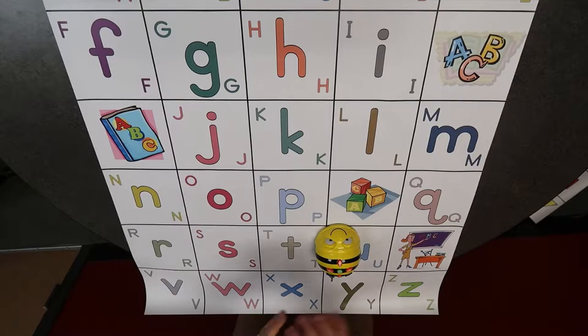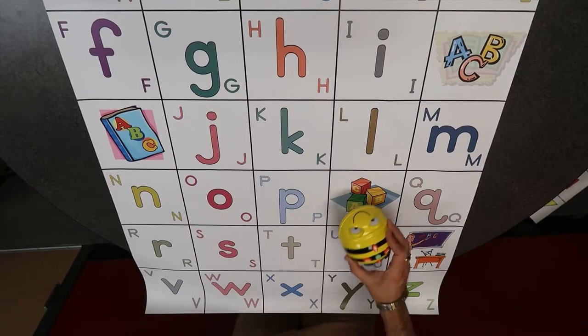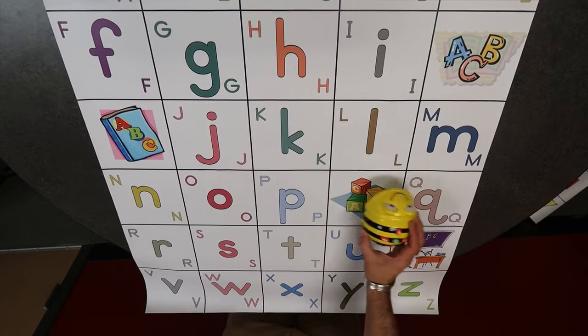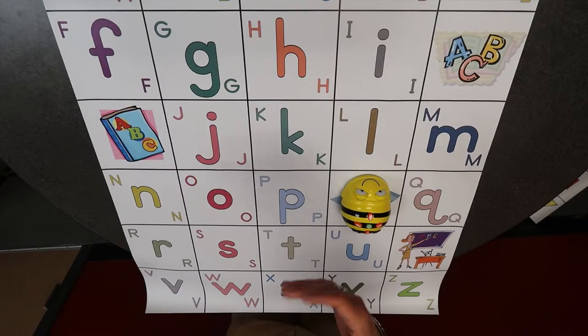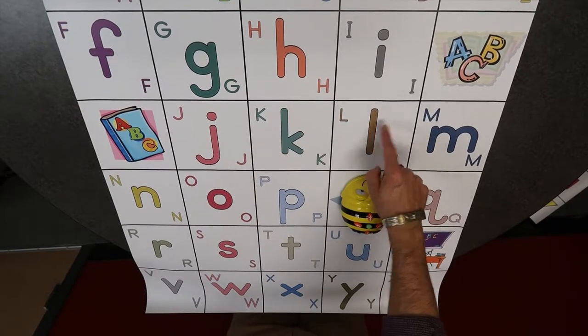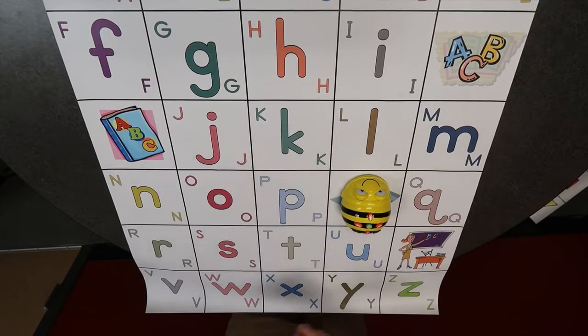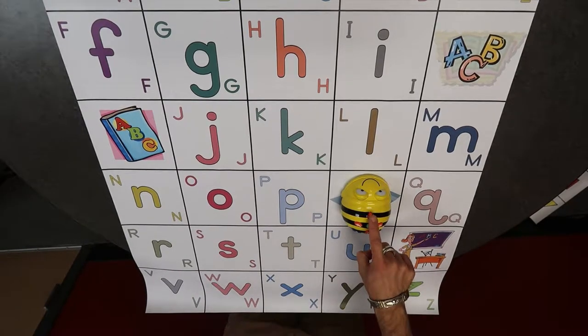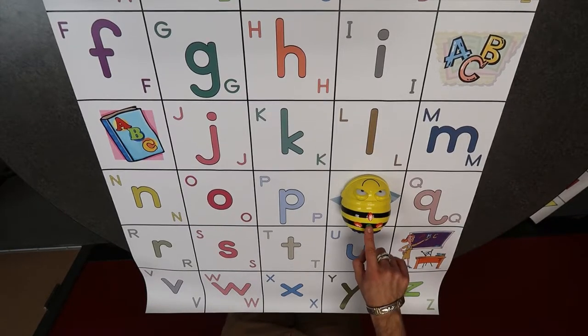Let's talk about some real-world scenarios you might be using this for in your classroom. For example, in pre-K or kindergarten maybe you just want to do letter identification. If you're wanting to add some coding into your lessons, maybe you start with your Bee-Bot and if you're playing with partners and your partner says find the letter J, you know your Bee-Bot needs to go forward one square, turn, then forward two squares. Let's see if I can do that - forward one square, turn, forward one, forward two, then press go.